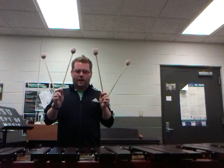Hello, my name is Kyle Corcoran and I'm going to be showing you the magic of four mallet technique on marimba.